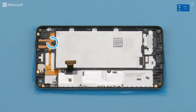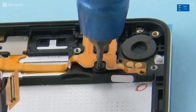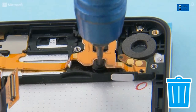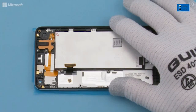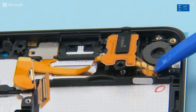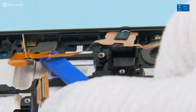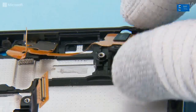Unscrew the Torx plus size 4 screw holding the AV plug. Start to release the main flex assembly from the shown corner with the SS93. Next, release the AV plug, then release the rest of the flex and the proximity sensor. Remove the main flex assembly.